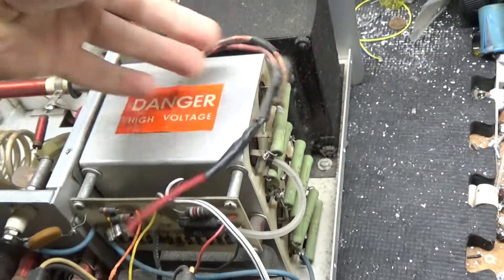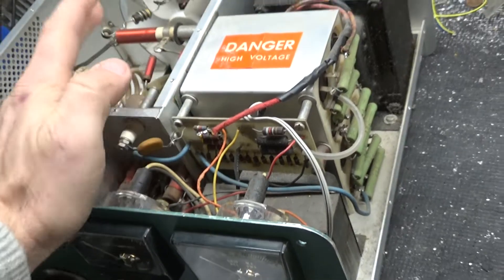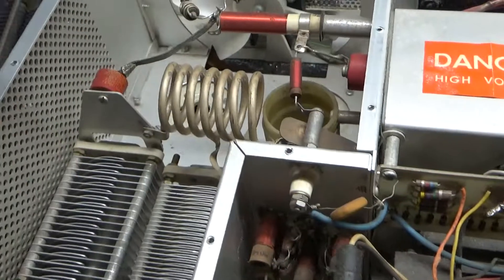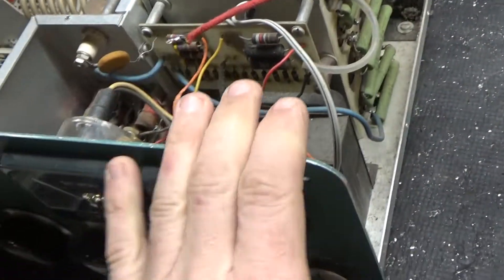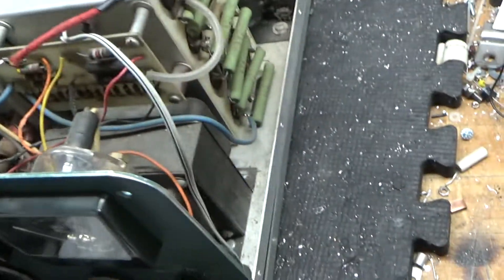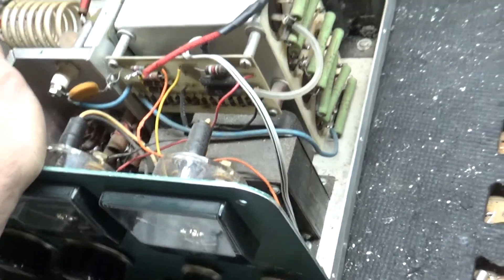I disconnected the plate transformer secondary so I could fire it up to make sure the filament transformer was okay. A lot of times people end up with a grid-to-filament short, and when they have the forced biasing it takes out that winding, so I wanted to make sure that was okay before I proceeded. If the filament transformer was shot, this would have been a parts unit.